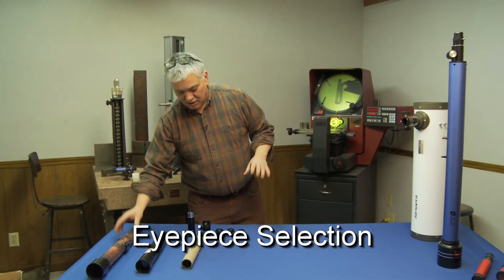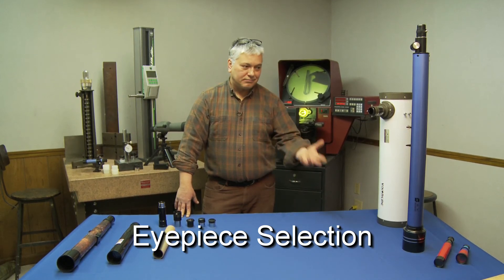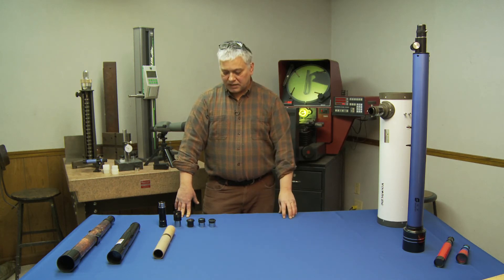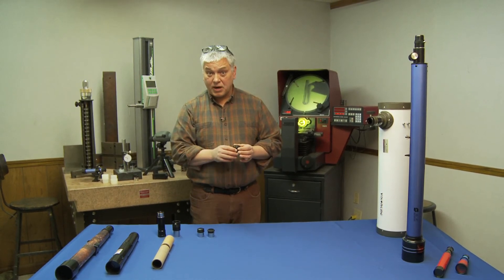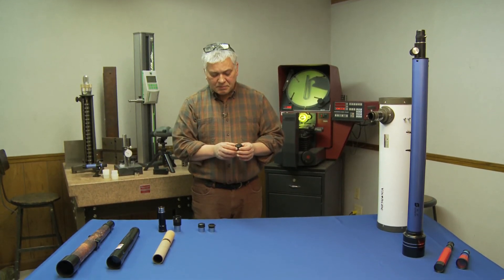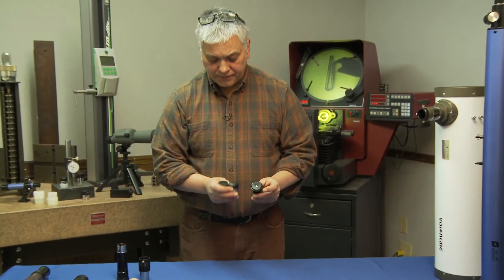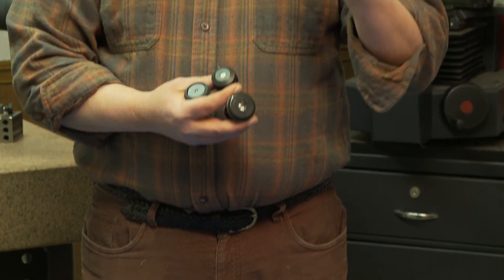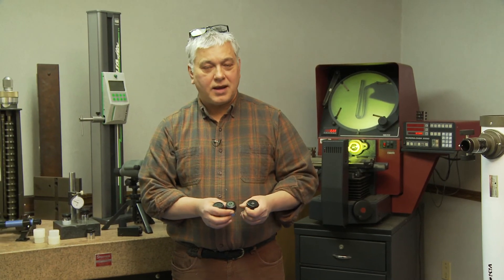Another important thing is the eyepiece you select. You'll see department store scopes advertise 650 or even 1,000 times magnification — that is not usable magnification. Magnification is achieved through the eyepiece. I prefer 25 power or 50 power, and I would never recommend buying anything over 100 power, especially in a lower cost scope. I have three eyepieces here: 25 millimeter, 12 millimeter, and 4 millimeter. You can see how the diameter changes in the lens, which gives you a very narrow field of view with greater power. As objects move across the sky, they're in and out of your telescope in a matter of seconds.